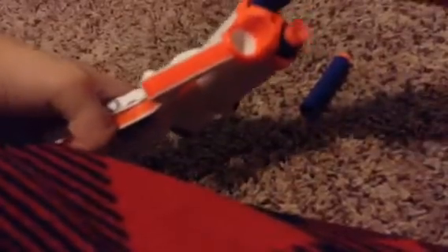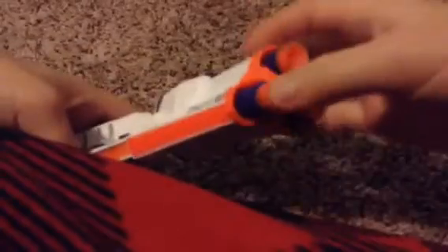Put the bullets in here. Then you just pull the part back to reload it. Let's shoot this. Put that in, that one too. You just reload it again and you don't have to change it.